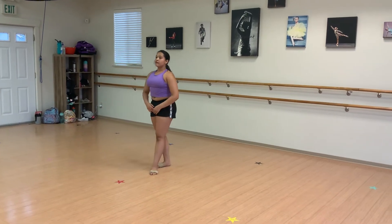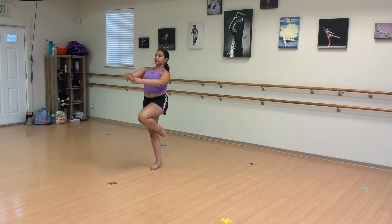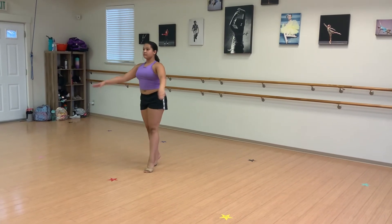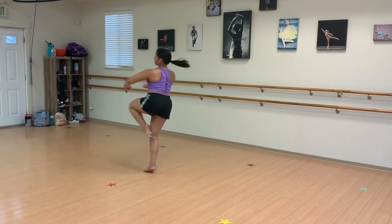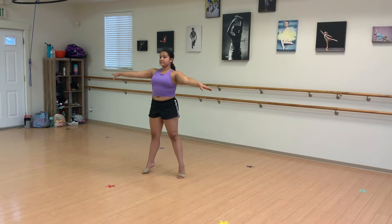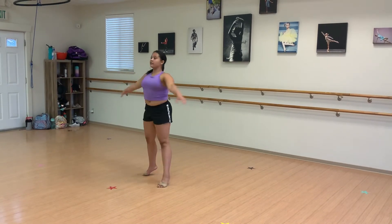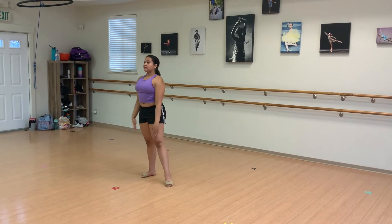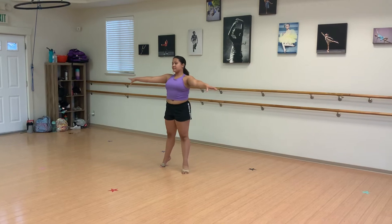Same thing on the left. Tendu plie balance, and finish. Nice tendu into a single, tendu into a double, and tendu into as many turns as you can on the left side.